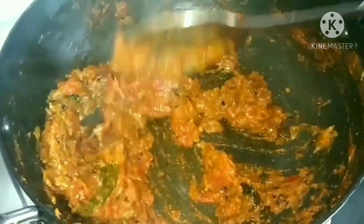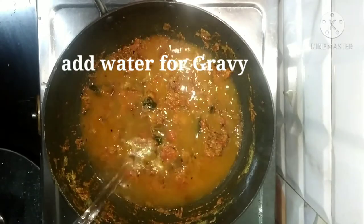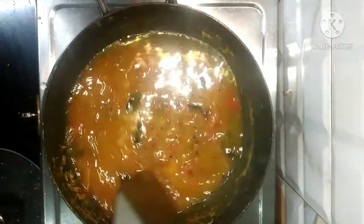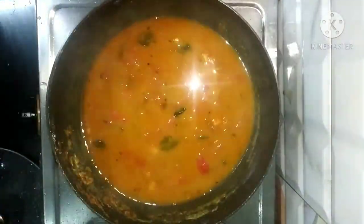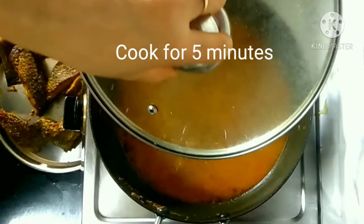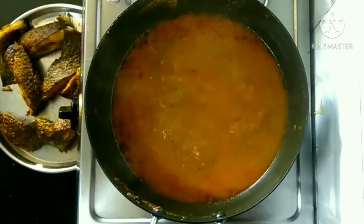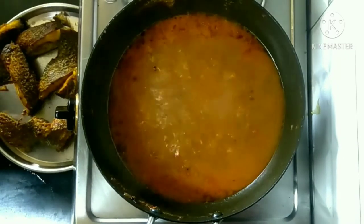Now we are going to add water for the gravy. Add as much water as you need depending on how much gravy you want. Cook it for 5 more minutes. After 5 minutes, we are going to add 1 teaspoon of garam masala powder.